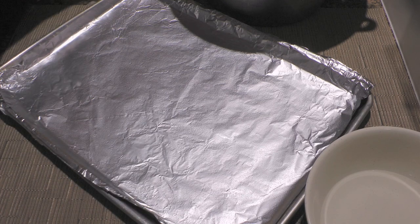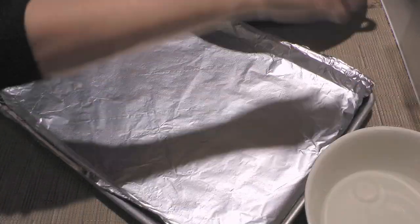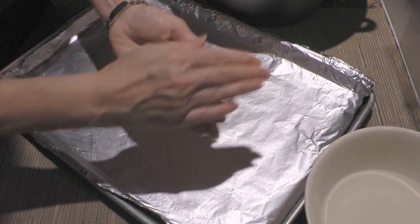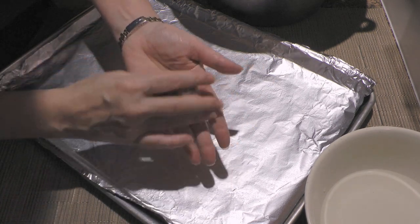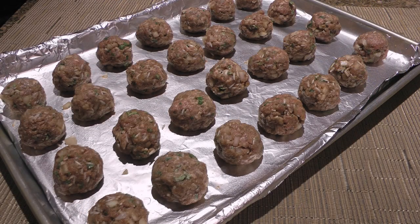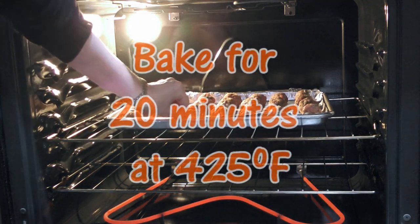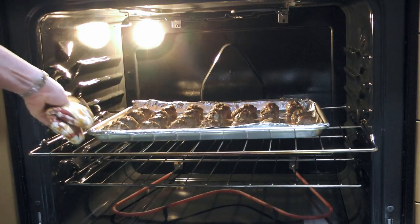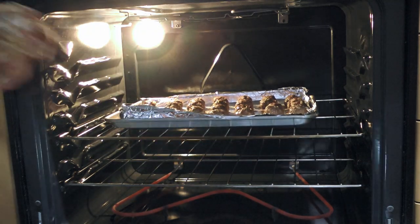So 60 minutes later, we're ready to roll. With our hands slightly wet with water, we'll shape the meatballs to about one and a half inches in diameter and place them on a baking sheet lined with foil that has been lightly greased with cooking spray. When we're done, we should have around 28 meatballs. Transfer them to a 425°F preheated oven and bake for 20 minutes or until the internal temperature reaches 160°F, rotating the baking sheet halfway through cooking.